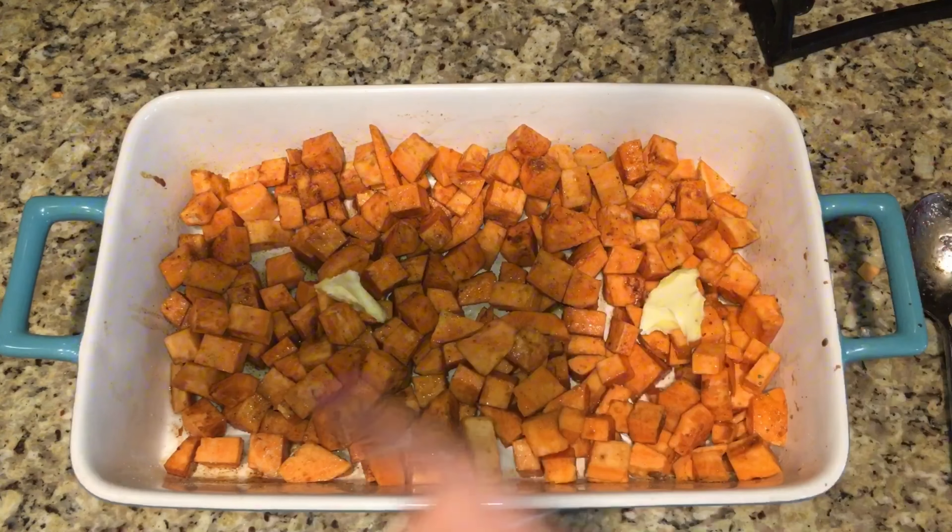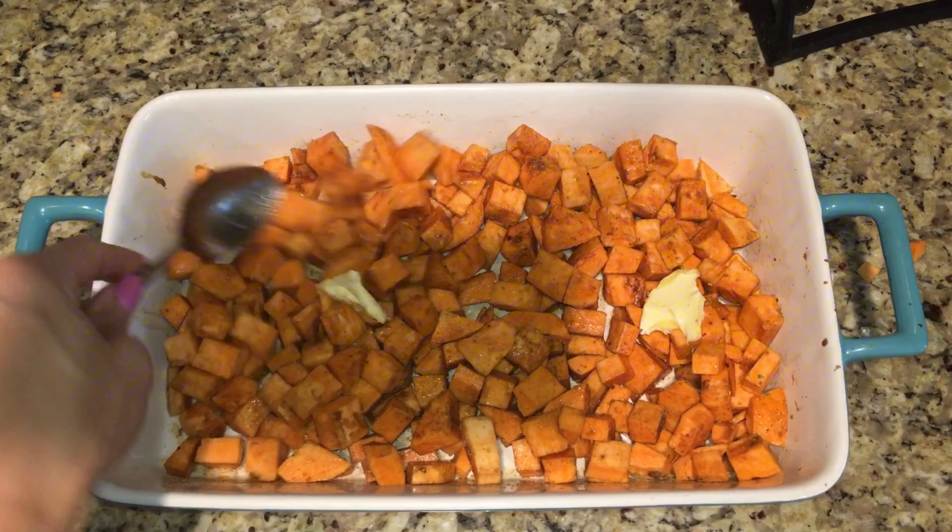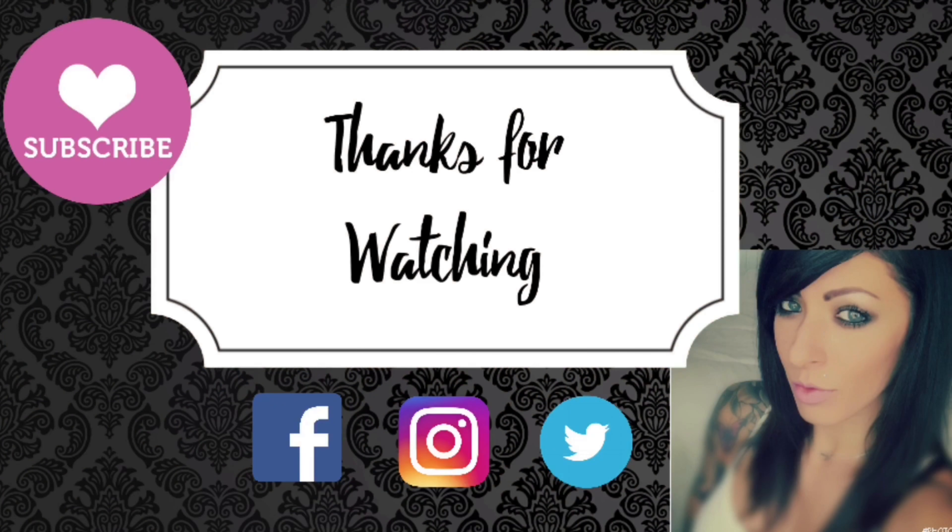Bake for 20 to 30 minutes until they are tender, and that's it! Hope you guys enjoyed and I will see you next time.